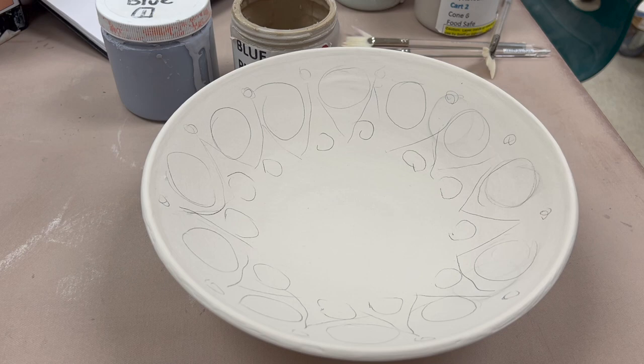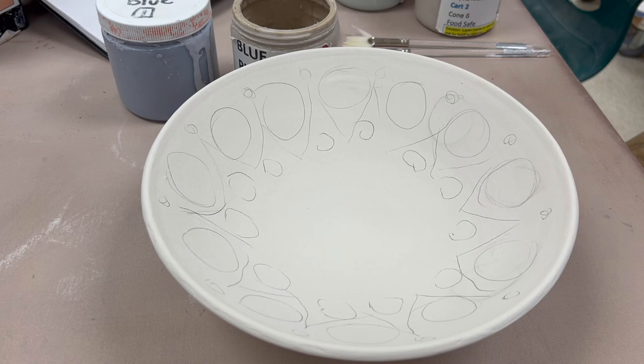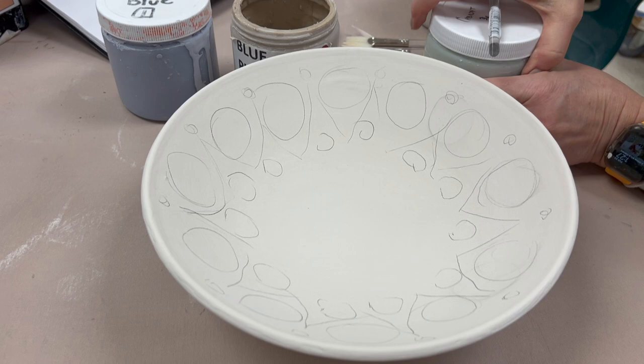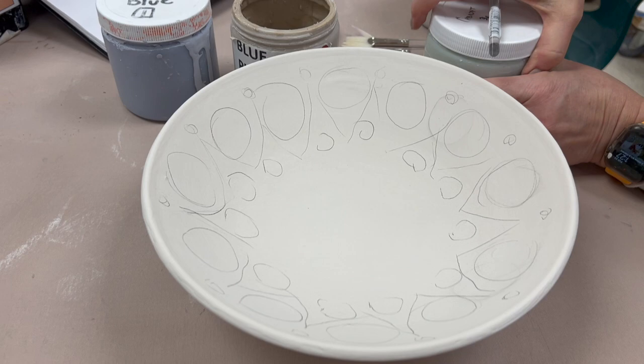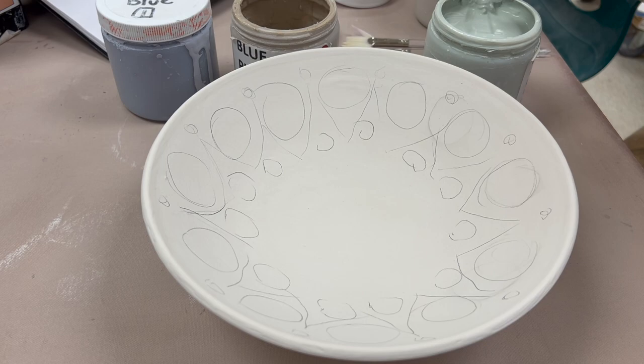I recommend starting out with a white base glaze or a light colored base glaze. By using a lighter base glaze, when you go to put colors on it your colors will be more true. You can see on this one I've very lightly marked out in pencil where I wanted to have the dots — some of the major areas — just to give me an idea for my spacing so when I start to add the glaze I don't have an issue.